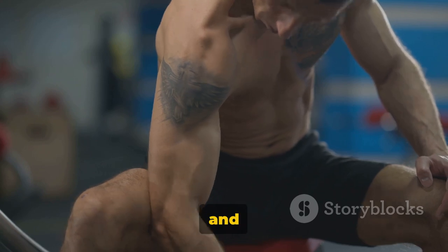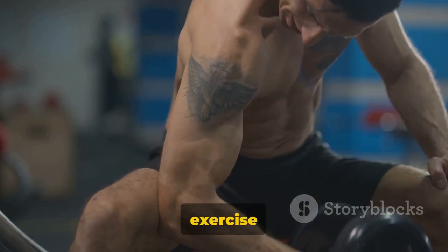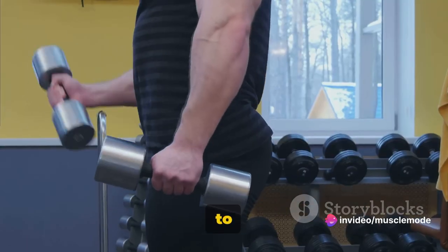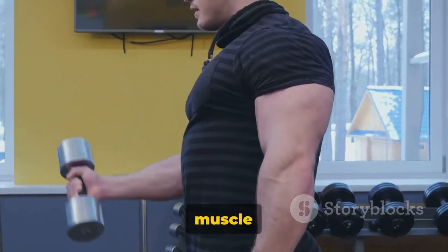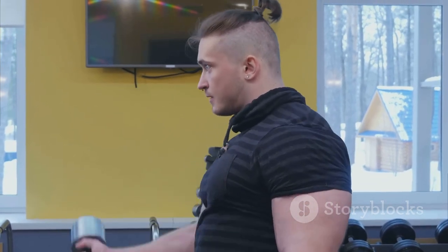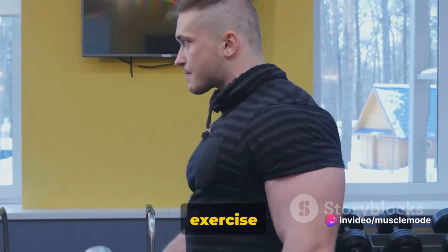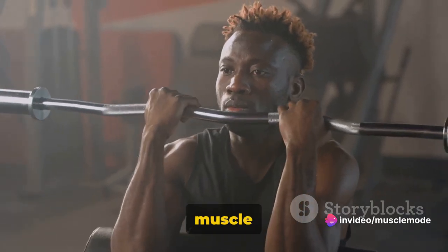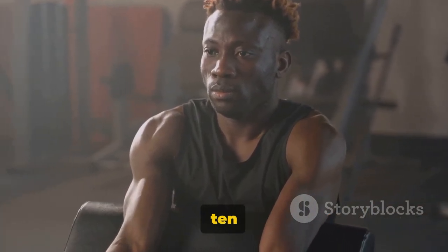Next, we moved on to bicep and forearm workouts. We started with bicep curls, an excellent exercise for isolating and building the biceps. Then we transitioned to hammer curls, which not only work the biceps but also engage the brachialis — a muscle that can push your biceps up to provide a bigger arm appearance. Lastly, we performed reverse bicep curls, which target the biceps brachii and the brachioradialis, a muscle of the forearm. For these exercises, we recommend doing 3 sets of 10 reps.